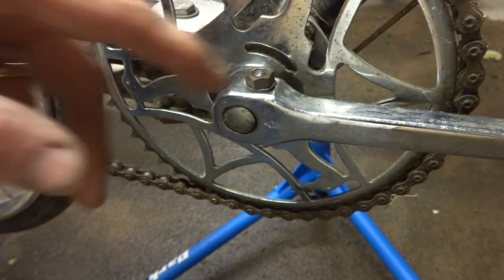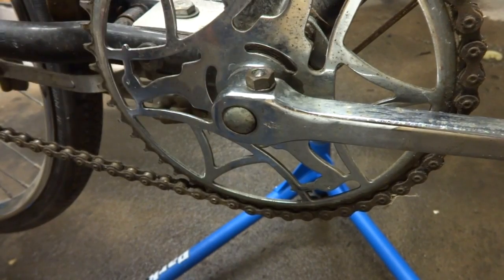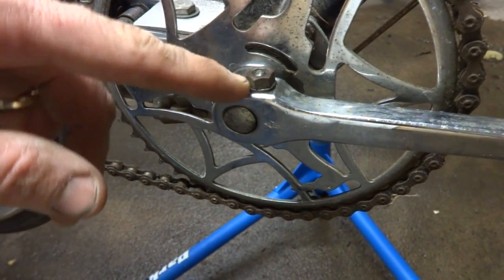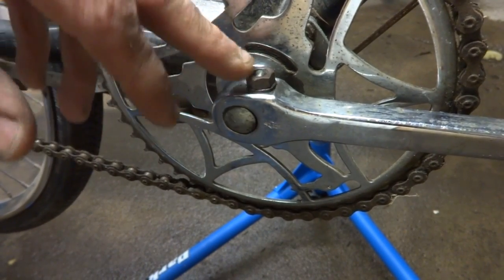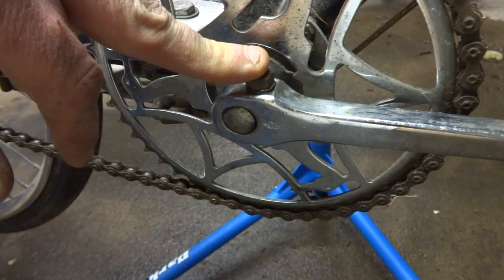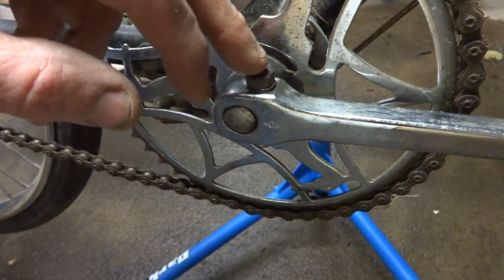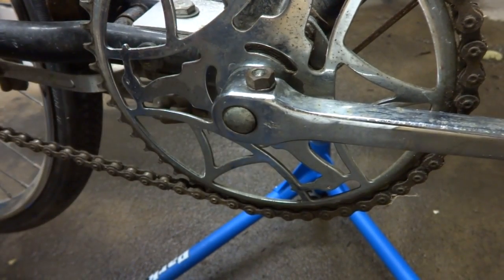I'm going to show you another way to remove a stuck cotter pin and a crank. I did another video using a vise and now I'm going to show you how to remove it using a hammer. This is a 1969 Raleigh bike, so it's about 45 years old and as far as I know this pin has never been removed.